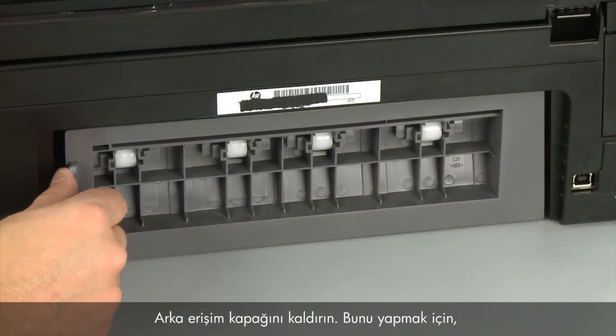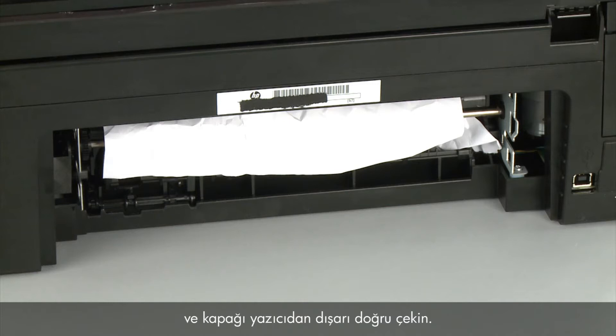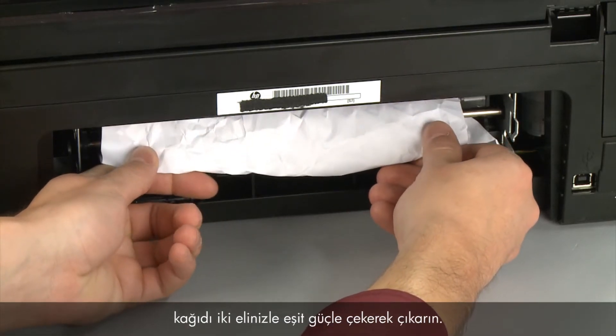Remove the rear access door. To do this, push the tab on the left side of the rear access door to the right and then pull the door away from the printer. Check the back of the printer for jammed paper. If you see any paper, remove it by pulling evenly with both hands to avoid tearing.